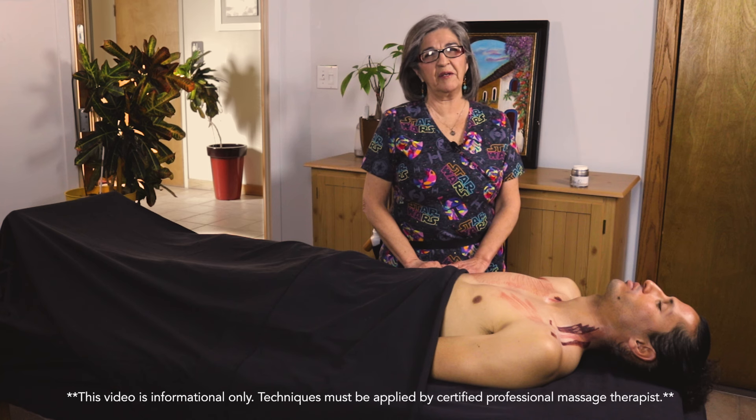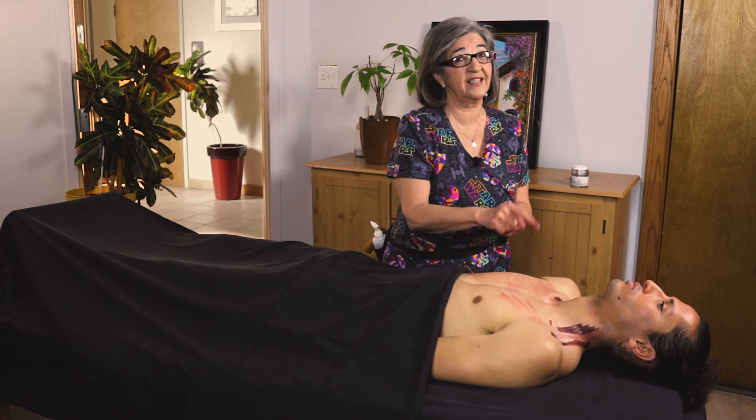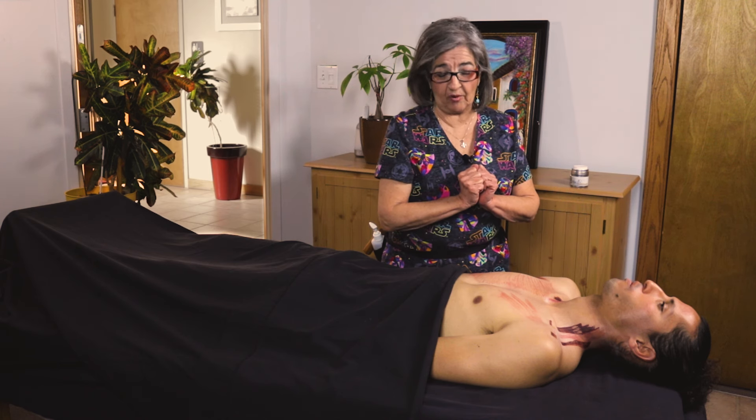Welcome back everybody. Today we're going to be talking about the pec major, pec minor, and some of the neck muscles. So let's get started and jump right on in.